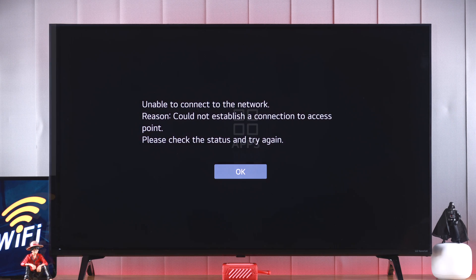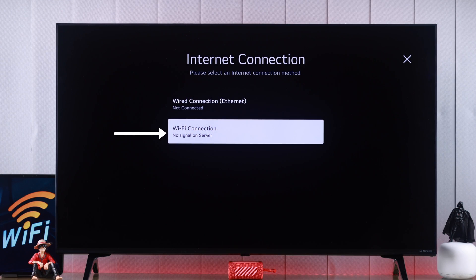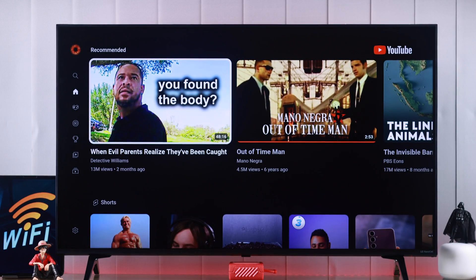If your LG 4K smart TV's Wi-Fi network is not working, you're getting low speed, it says not connected, keeps disconnecting, or you can't find any Wi-Fi while searching, then stay tuned and I'll help you fix any Wi-Fi network issues on your LG NanoCell TV running on webOS.